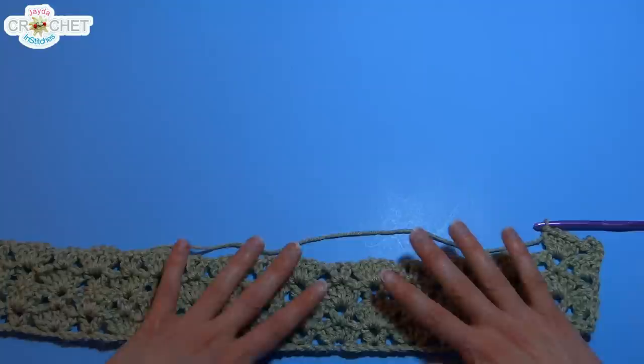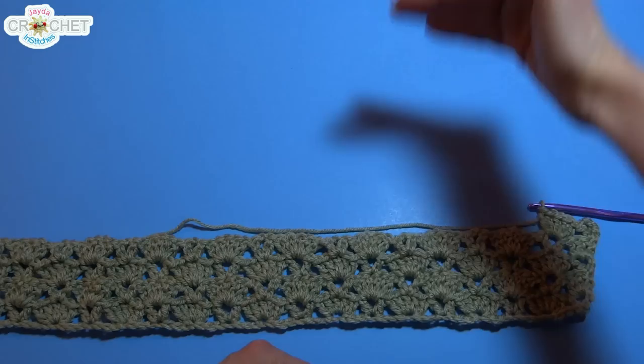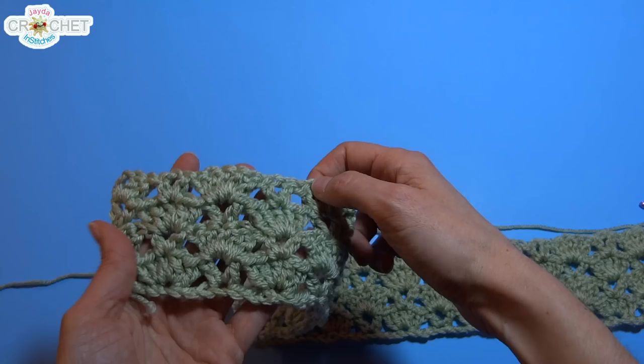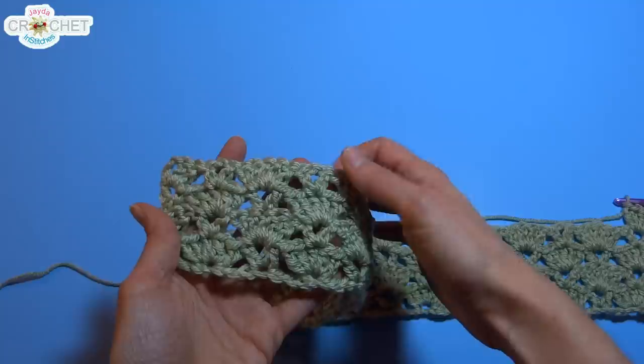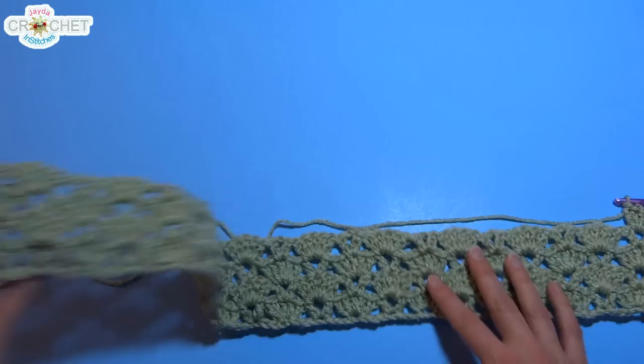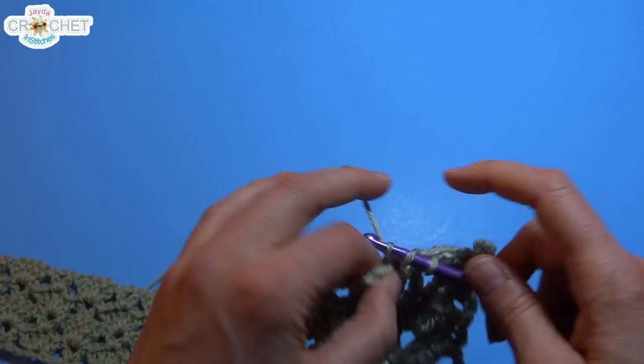You can continue this little pattern of repeating even row, odd row, even row, odd row until it's as tall as you want. I'm going to try and make mine roughly square, so I'm going to work at least 30 rows, probably more — but that's entirely up to you. You can make it square or rectangular — just keep adding rows. When you're finished, make sure you end on an even row.